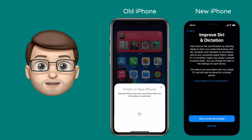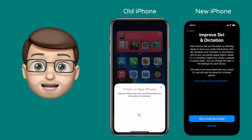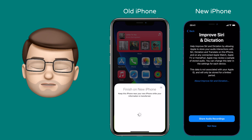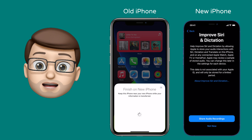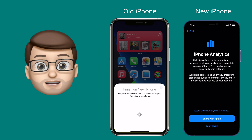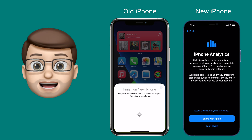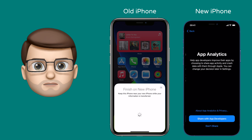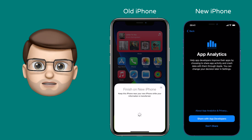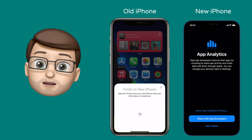The last step to go through is a couple of different privacy prompts. The first one is whether or not you want to share Siri recordings with Apple to help make the service better. Personally, I'm not a big fan of sharing that sort of data, so I'm going to press no for that one. After that I'm going to say yes to the next two options, which send anonymous crash reports to Apple or to app developers if there's a problem. It happens in the background and hopefully it will make our software better over time, but it's totally your choice.